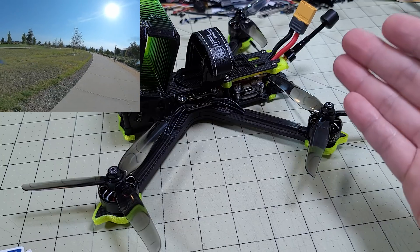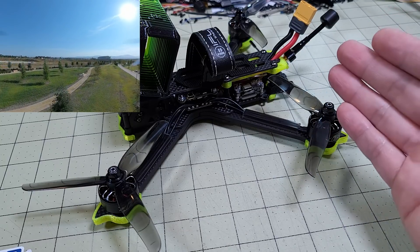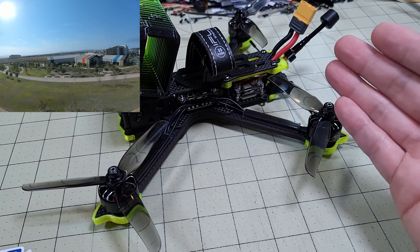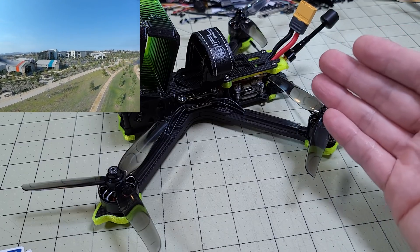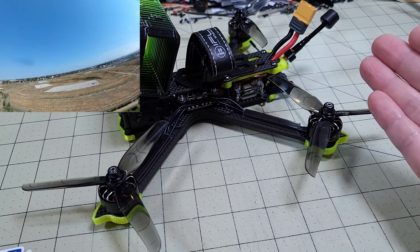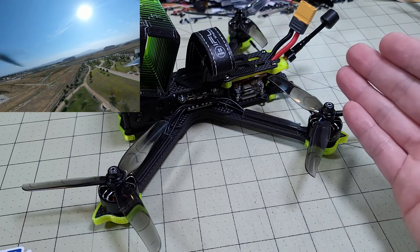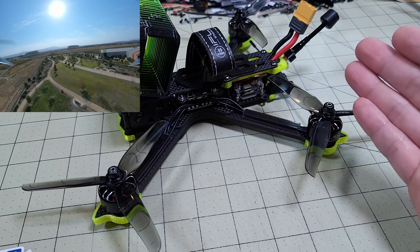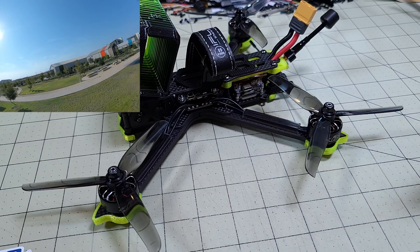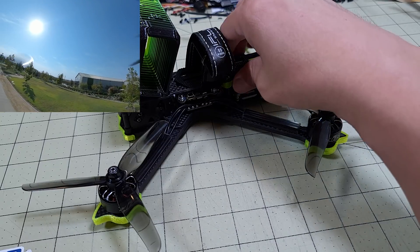At 125 grams heavier than the analog version, it does definitely feel different in the air — not quite as nimble. You can feel the weight when you throw it around and it carries its momentum more. One benefit though is in windy conditions — the wind doesn't do anything to it because it's quite a bit heavier than the analog version. So if you fly in a lot of windy conditions, the extra weight may actually be beneficial.